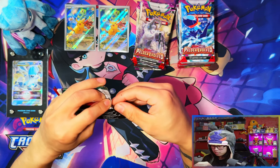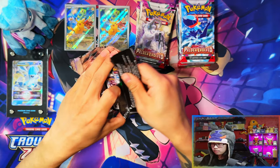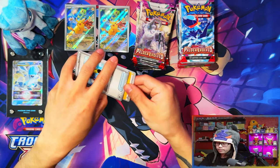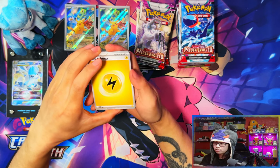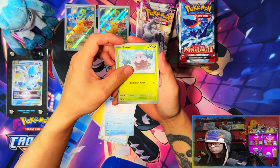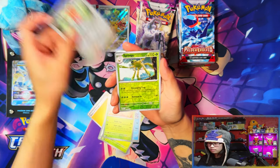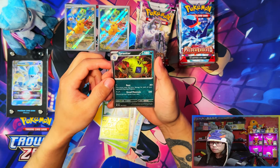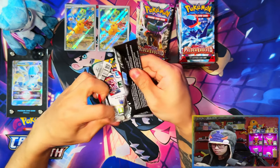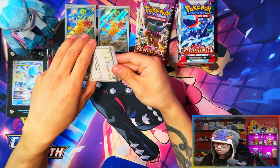Alright, first pack — I'm kind of excited for this. Those couple of chase cards I mentioned are really nice cards and I'd love to pull those. All the illustration rares in this set are quite nice this time around. Starting with a basic Lightning energy — super. This one's going to be a bit of a longer video as well because I want to see some of the commons and uncommons. First pack: no magic, Tyranitar — nice.